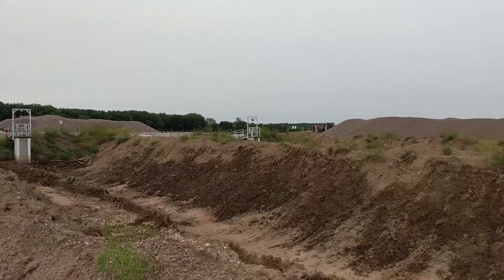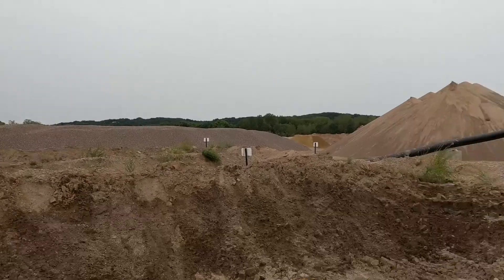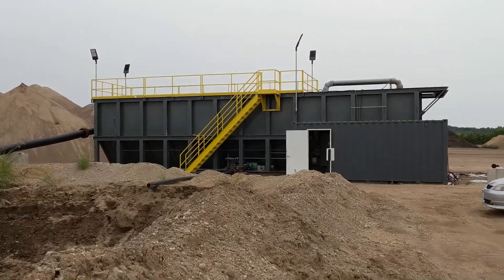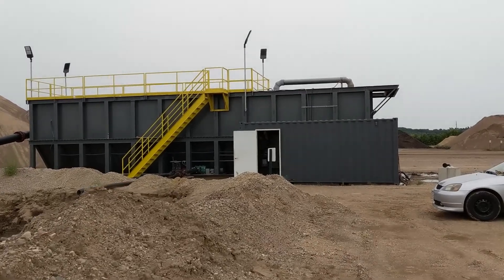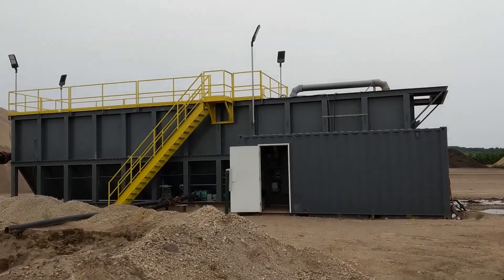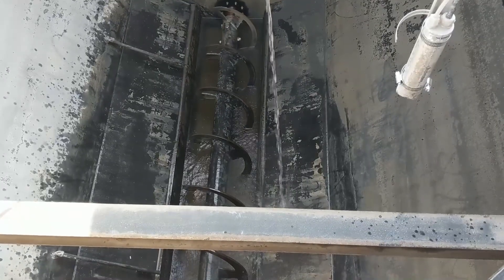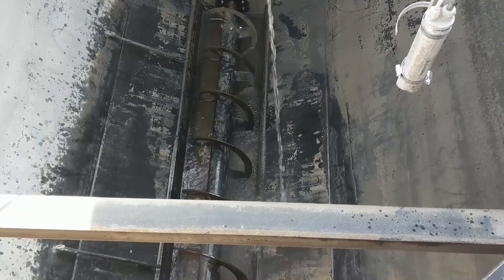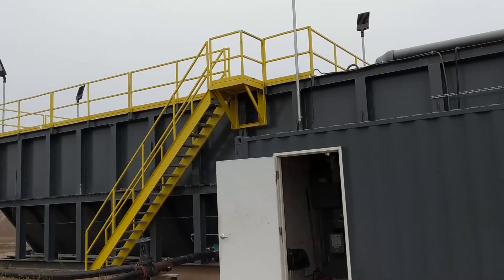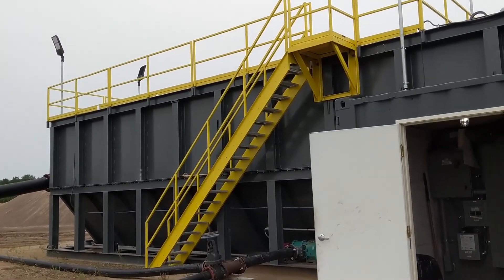This is a walkthrough video of the CW 3000 water clarification system. This is a V-bottom rectangular clarifier with a 50 horsepower screw, designed to separate solids from water.